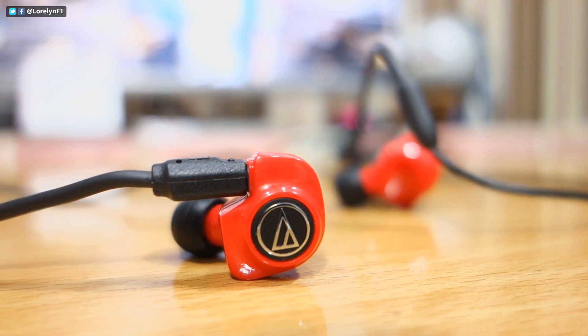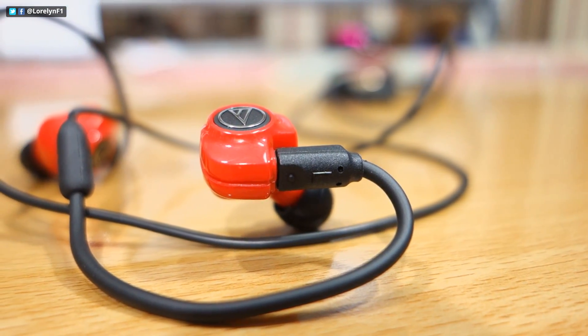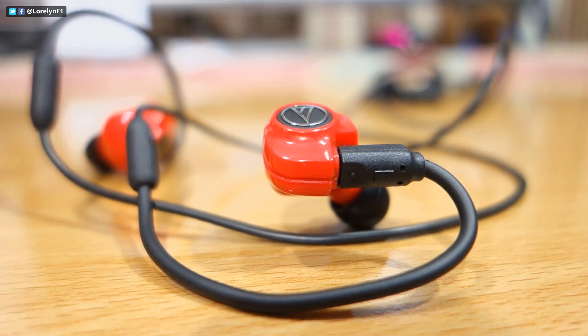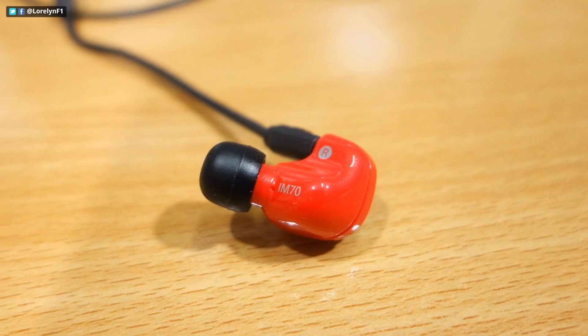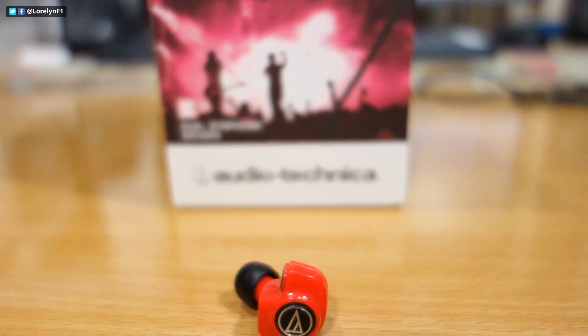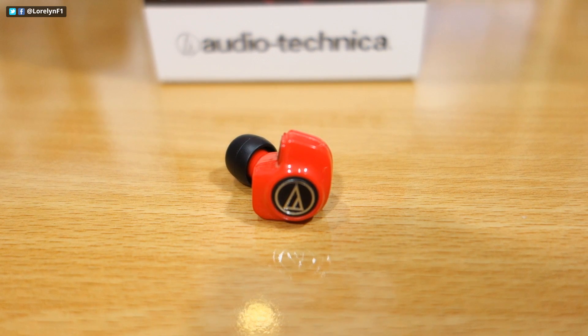Now moving on to the actual ear pieces. Unlike any other earphone, the Autotecnica IM70 wraps behind and over your ear. This is a lot better because they don't fall out easily, and yes, it takes some time to place it in your ear, but it is surely more comfortable than the casual earphone. The glossy plastic body looks exceptionally elegant.